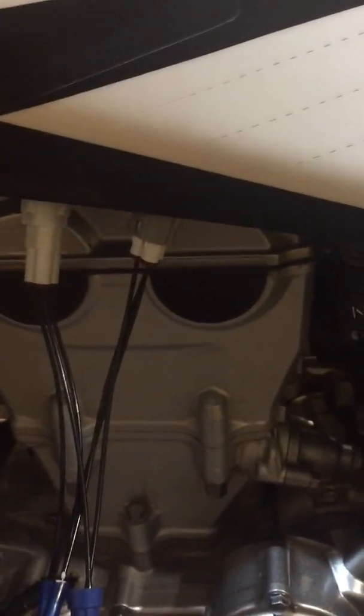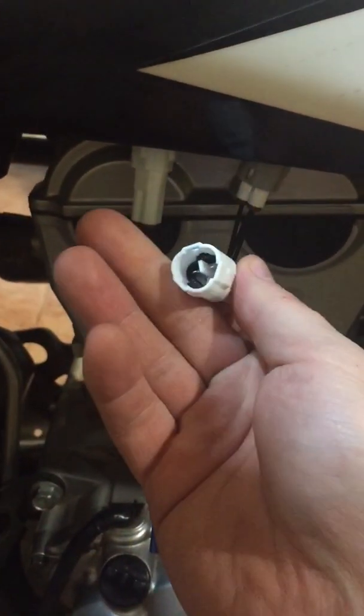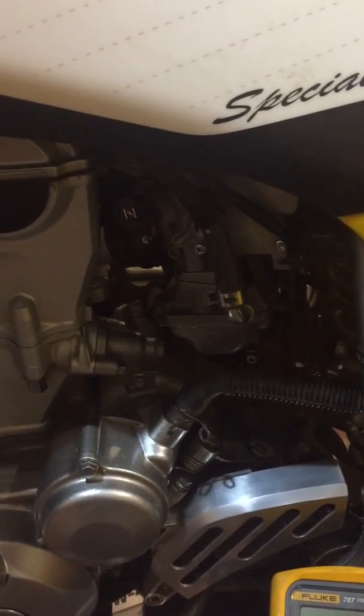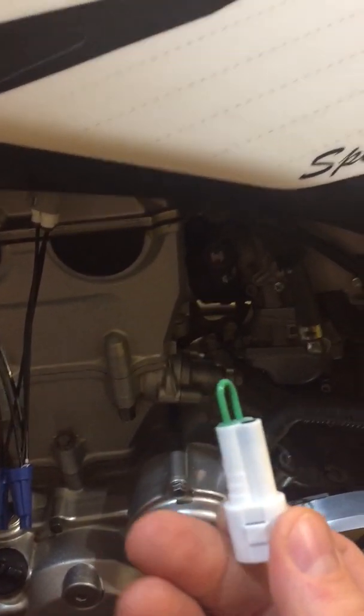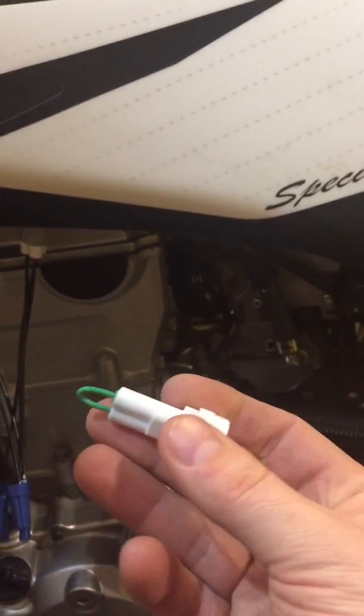There will eventually be some corrosion buildup in there. The other option is pretty simple — actually jumper the TPS out with one of these plugs. The female end plugs into the harness here and basically bypasses your TPS. What that does is read to the CDI box that the throttle is wide open and it switches to the more aggressive timing curve, giving a little more bottom end grunt plus the deletion of the sensor.